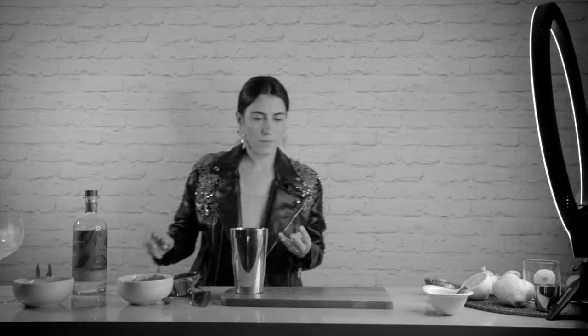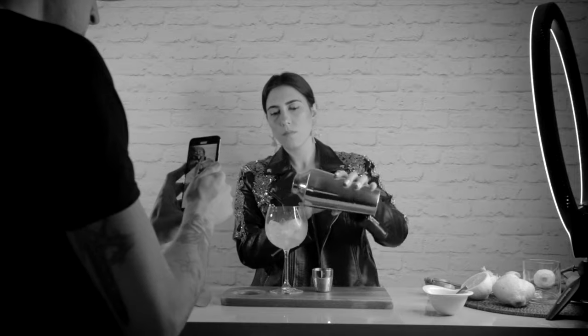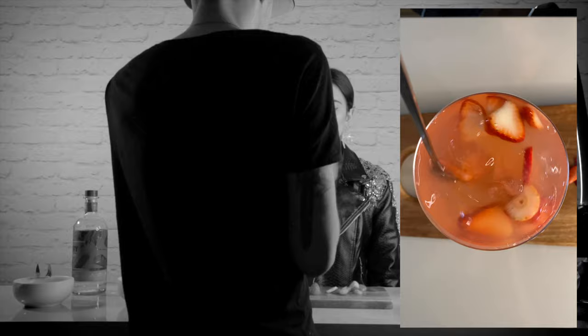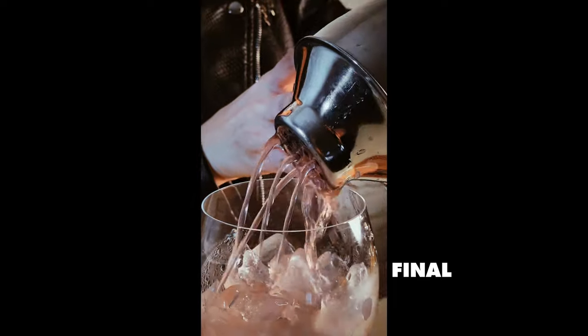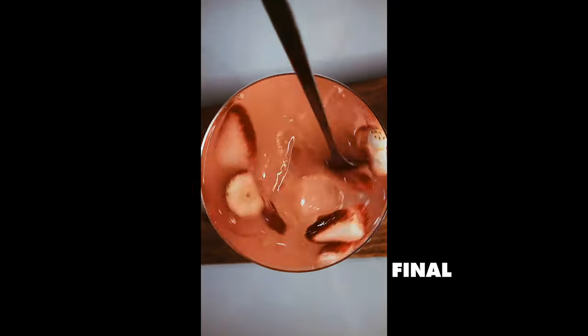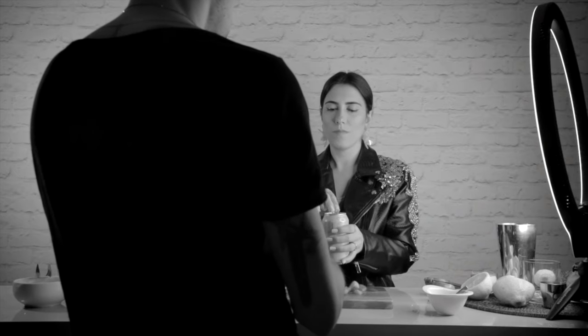The camera is here underneath and you just lift up and start muddling. Go. Wonderful. Wonderful.